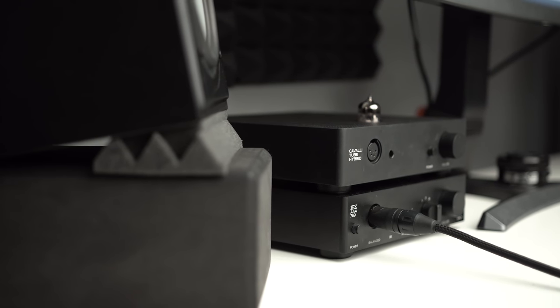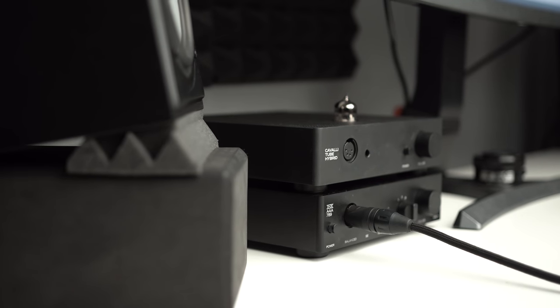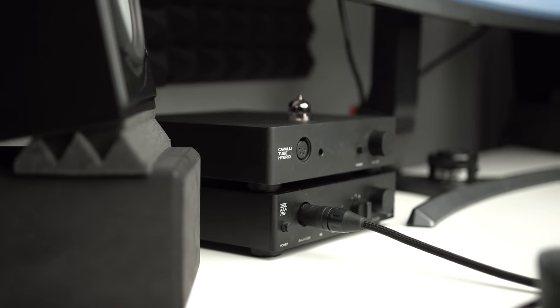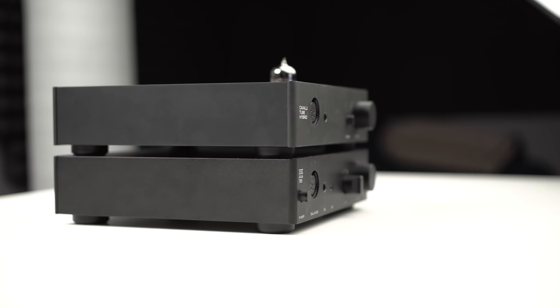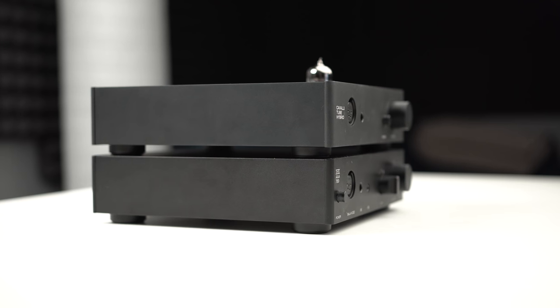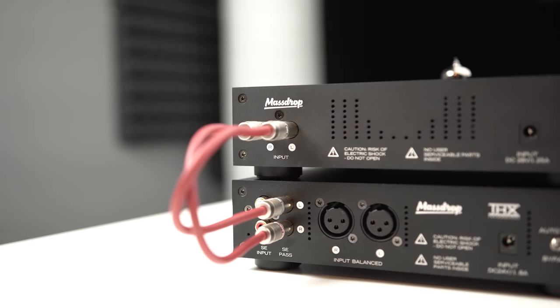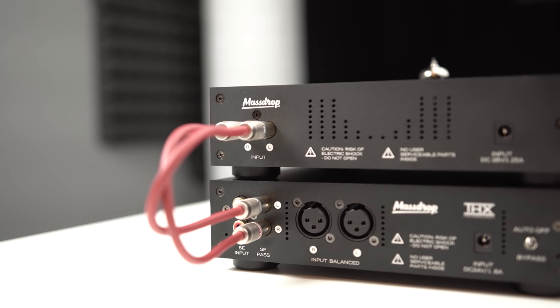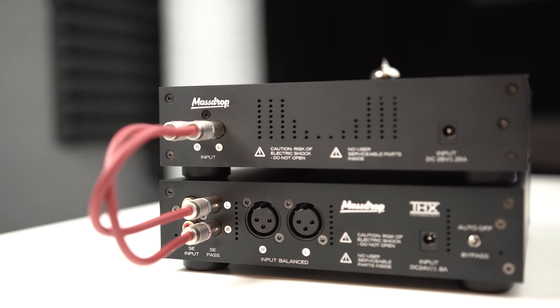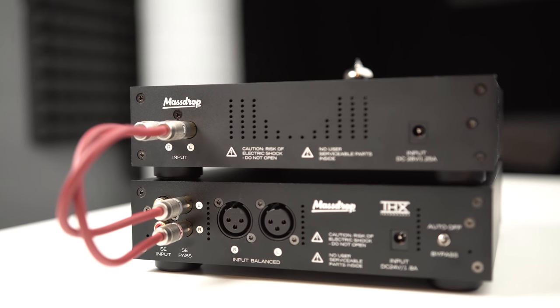For pairing, the Cavalli has almost identical dimensions and the same general size and look as the THX AAA 789. If you want something that matches and stacks, the RCA lines up perfectly — this is a great pairing, especially if you get some really dark tubes, giving you a stark contrast between the dark tubes on the Cavalli and the super clinical, analytical side of the 789.